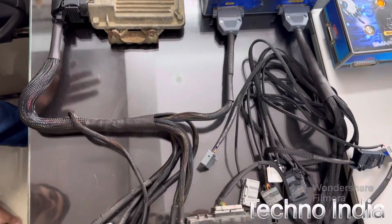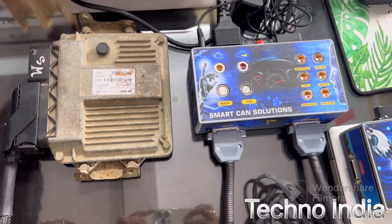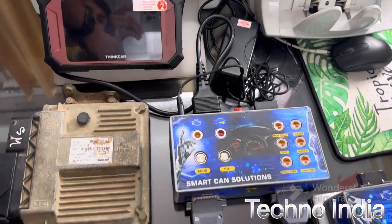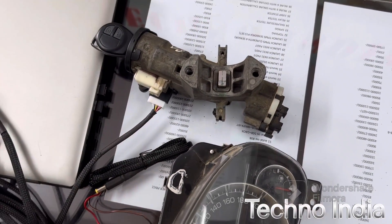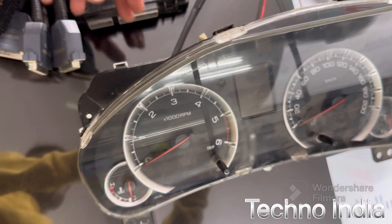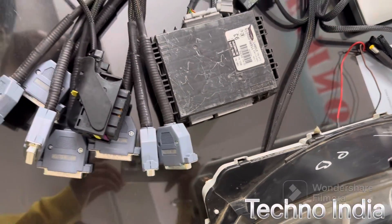On the table we have made a setup for working. As you can see, we have connected one ECM here, we have connected a scanner, we have connected an immobilizer, and we have an auto meter for the car. All these things are connected with the Can Box for on-table programming.